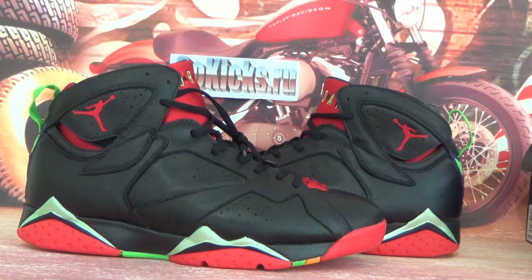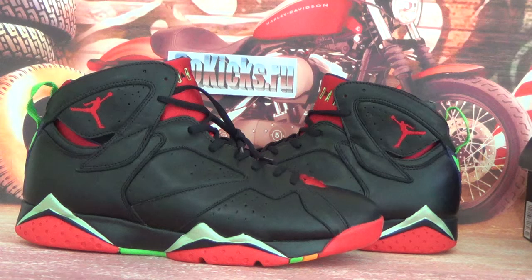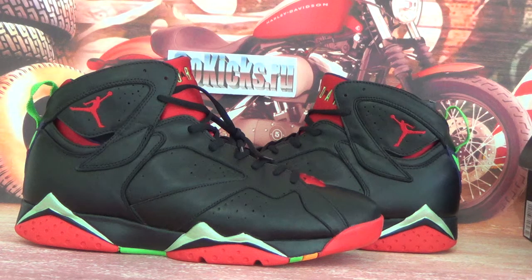Hello everyone, my name is Vicky from GoKeyExtension, also from GoKeyExtension.io and we are a Suho seller. Today we've got an authentic Jordan 7 Metron Marvin, and this one is available on all sites.